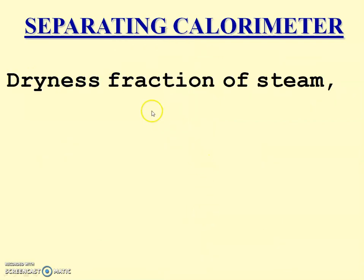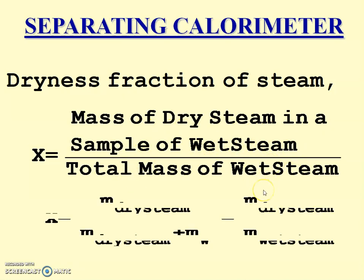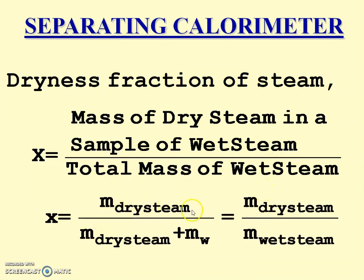For the measurement of dryness fraction: x equals the mass of dry steam in a sample of wet steam divided by the total mass of wet steam. That is, x equals the mass of dry steam collected at the bottom of the chamber divided by the mass of dry steam plus the mass of water collected. So x equals mass of dry steam divided by mass of wet steam, and using this we can measure the dryness fraction in a separating calorimeter.